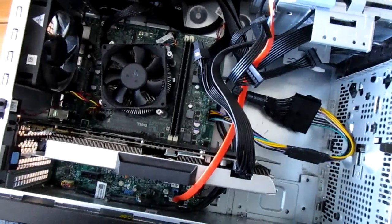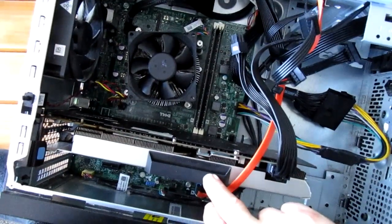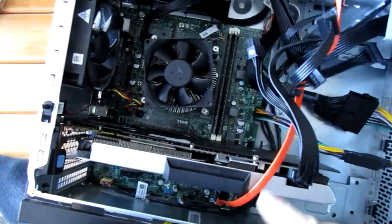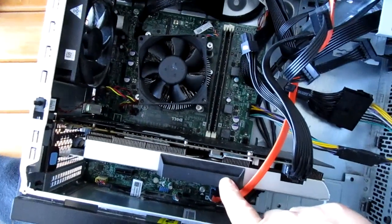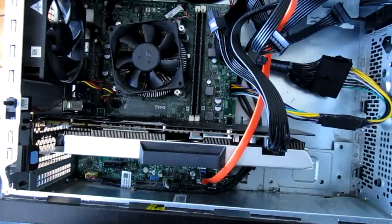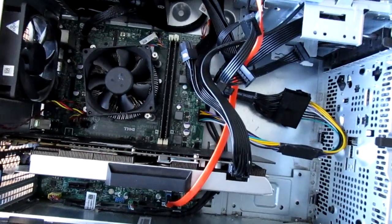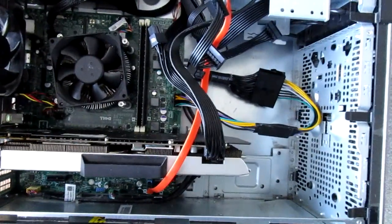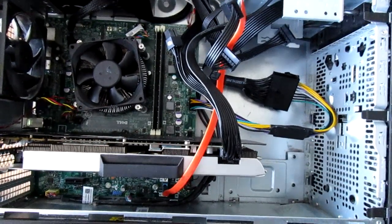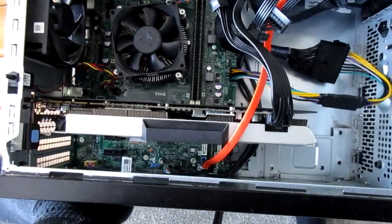So always bear that in mind. The other thing to note is I don't know if it's the same on the later Optiplexes with the Skylake processors, but these Haswells and older only have PCI Express 2. So if you start putting more powerful cards in than the GTX 1070, you're possibly going to be limited by that slot.